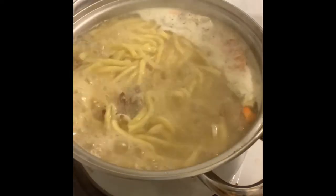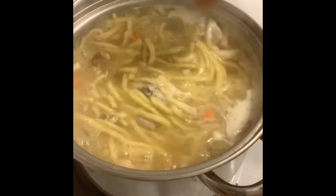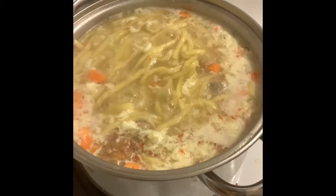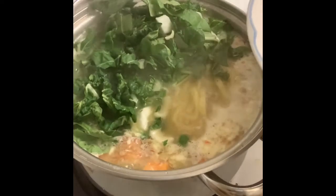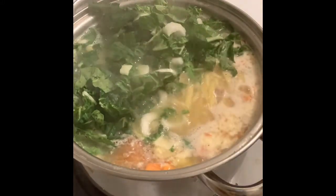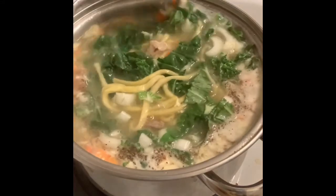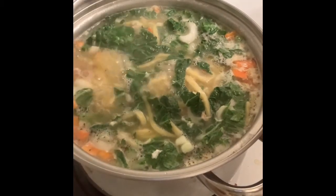Now let's stir the mixture so it gets some texture. Then we'll add the pechay and a dash of pepper. This is my version of an easy Lomi recipe — a surprise. Look at that!